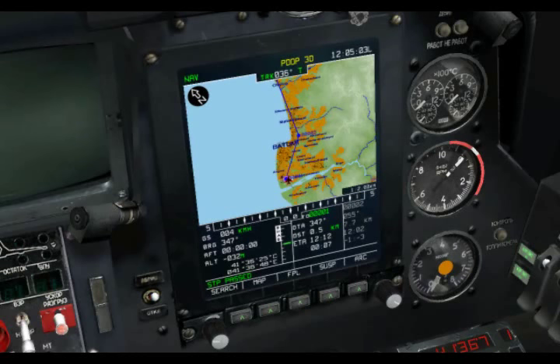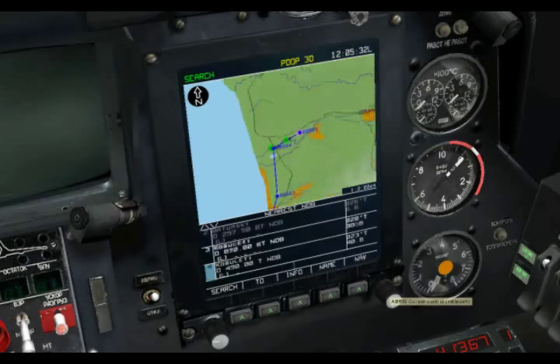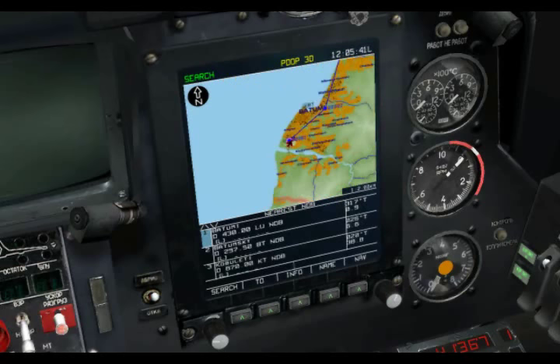Let's take a look at the first subpage, which is our search function. From here we can search for different airports, VORs, non-directional beacons, waypoints, and towns near our position. For example, I will scroll down to non-directional beacon, hit the search button, and this will now give me a list of all the different non-directional beacons in the world from closest to furthest away. Using the rotating knob I can cycle through all those, and as I select each NDB it places it in the center of the screen, giving me its name and distance from my current location. You can do this for all the different types of map objects.